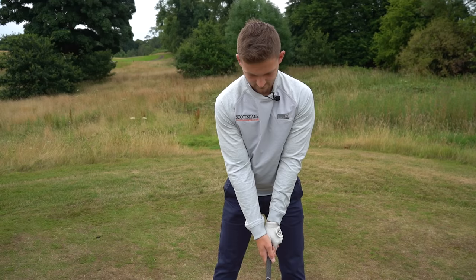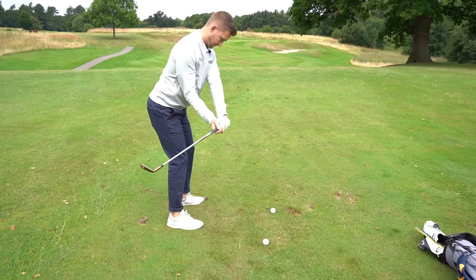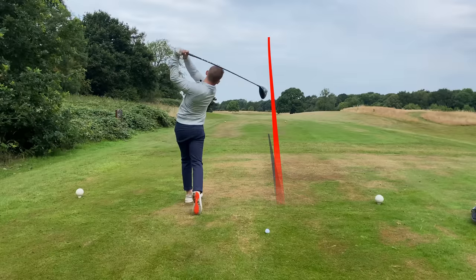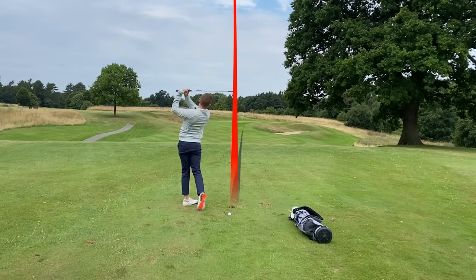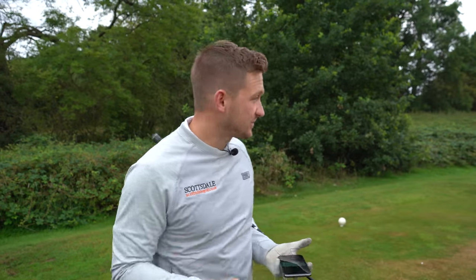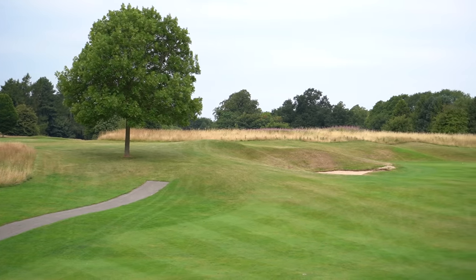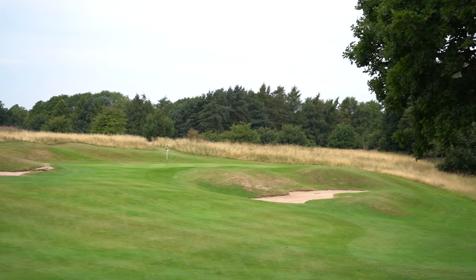I'm going to show you today how you can master your golf swing with this one simple backswing drill. This drill is great because it works from the tee, it works from the fairway with those scoring irons, and it also works for those little chips around the green. So it truly does help you master your golf swing. We're going to do it on the 14th hole here at Mottram Hall — one of my favourite holes and a very tough one too.